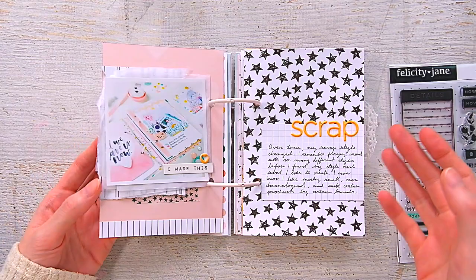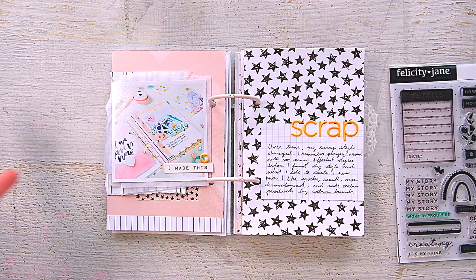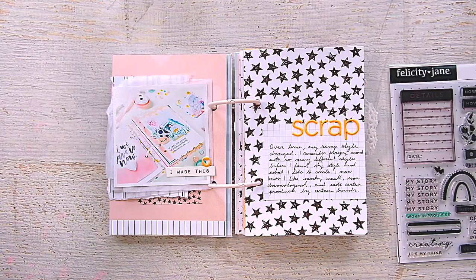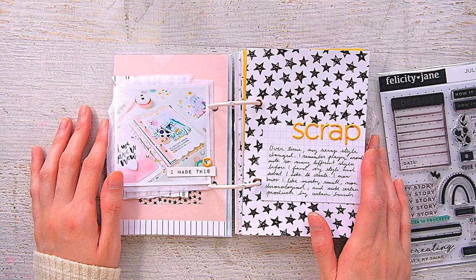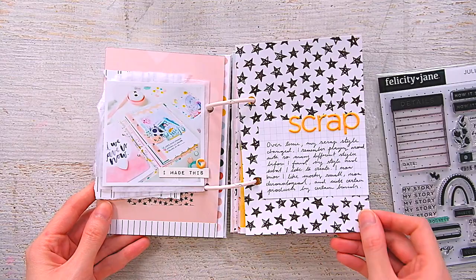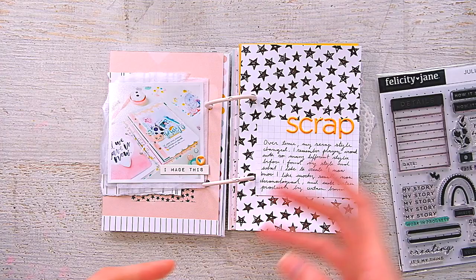I also don't work big. The biggest I work now is six by eight, though sometimes I'll do a 12 by 12 layout if I'm in the mood. Generally I like working small because I feel more fulfilled. Big pieces — if I'm not in the mood, it feels like a chore to fill up the page. Whereas when it's something small, it's easy, it's quick, I tend to do a lot of it and that makes me happy. So I stick with the small format.